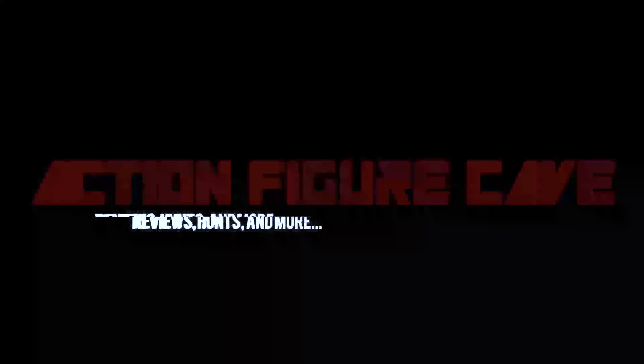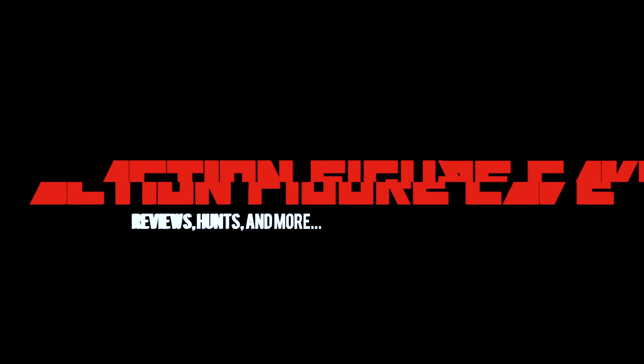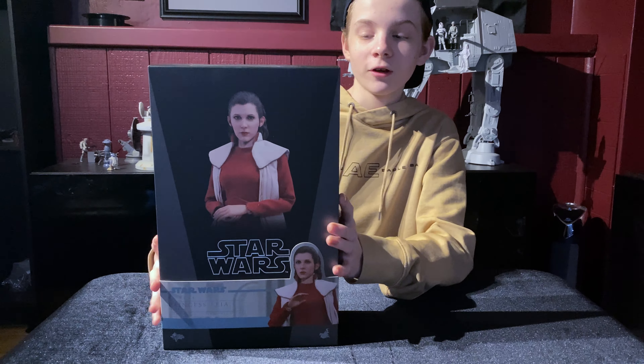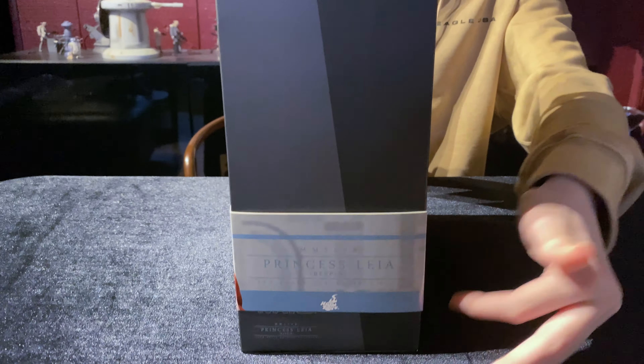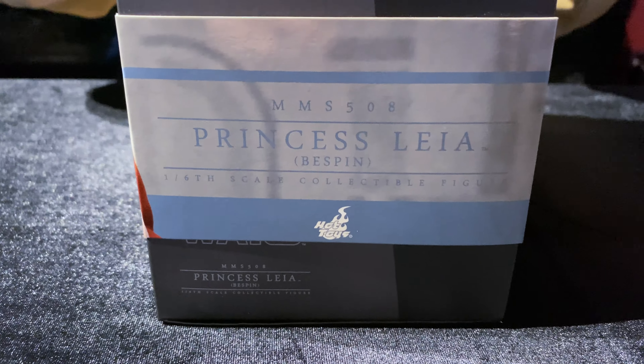Anyway, let's get to the Hot Toys unboxing. I was in pretty big of a hurry to get this thing out of the box, but we've got to start with the box art first and it's really cool. We've got the photo right here and then we've got this little banner that goes around the box. It's really cool. And then we also have another pose on this side, and then the name on that side, and obviously the back — it's just information and stuff.